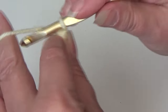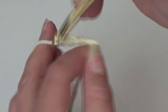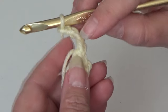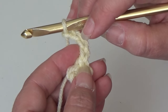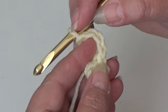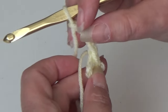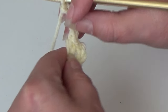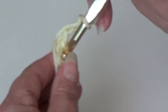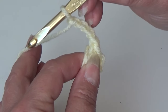To start round one, we're going to chain 4: 1, 2, 3, and 4. The first 2 chains act as our first half double crochet, and then the chain 2 will be the chain 2 space. So now we're going to work a half double crochet in the center of the ring and then chain 2, seven times around.